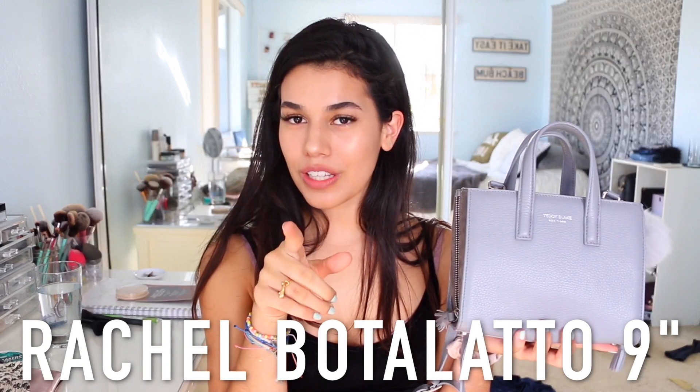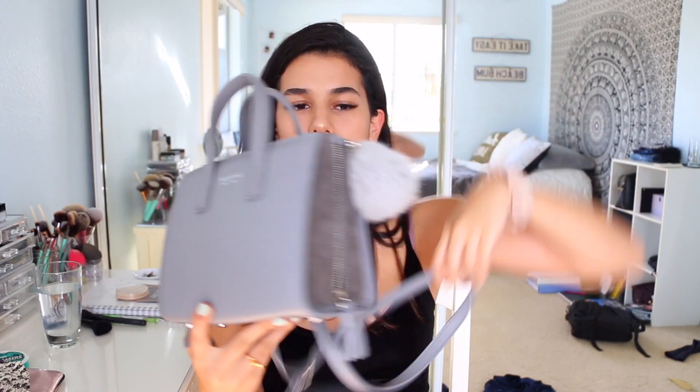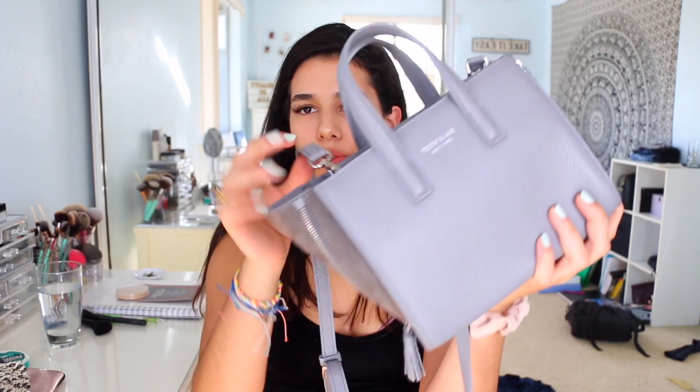The bag that I use is the Teddy Blake New York — I got the Rachel Botolato 9-inch gray. So this is kind of just like a mini purse. It has a strap on it, it's this beautiful gray color. I attached this little puff that I found on the side of the road, just laying there in the dirt. This bag is pretty small — it's like the size of my face, but I kind of have a big face, so I guess it's a decent size. On the website they have other sizes, bigger ones — this is the smallest version. It has these on the sides if you want to expand it a little bit, which adds more room, but I think it looks cuter when it's closed. It's very nicely made.